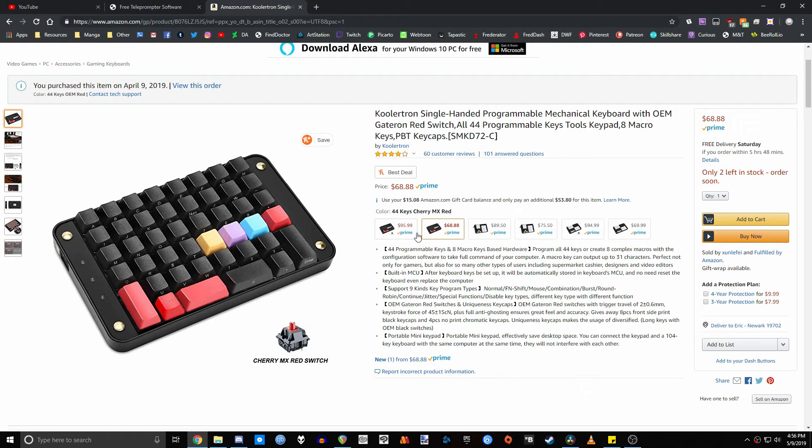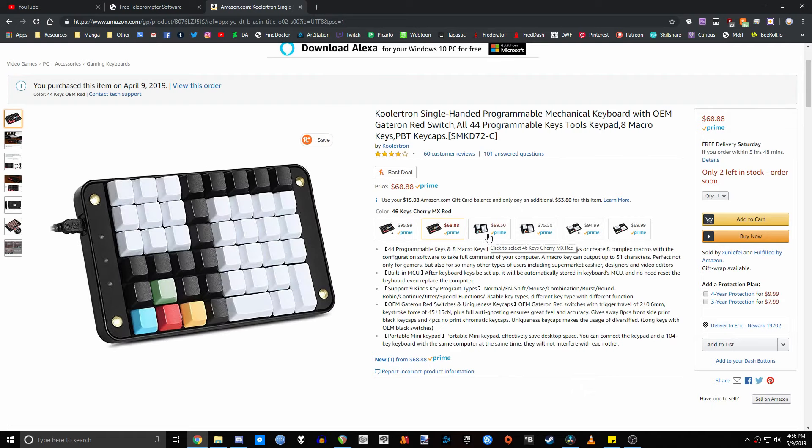The keycaps can be removed with the included keycap remover and swapped out with any other keycaps you'd like. The configuration I got has four keys that are two spots wide, kind of like the shift key. But you can buy different models that have different types of special key types, depending on what you need.